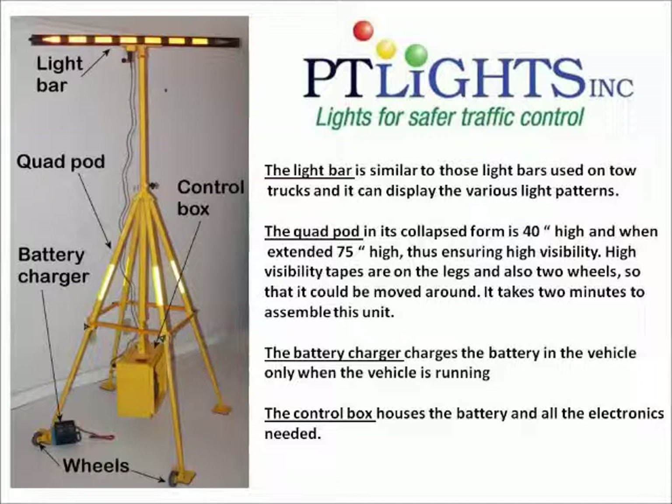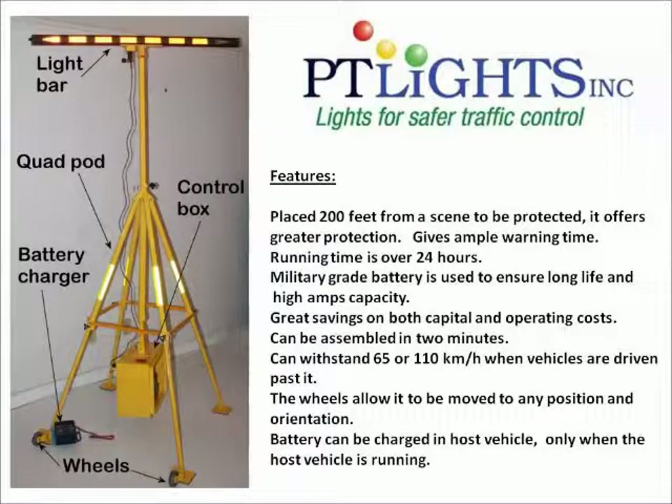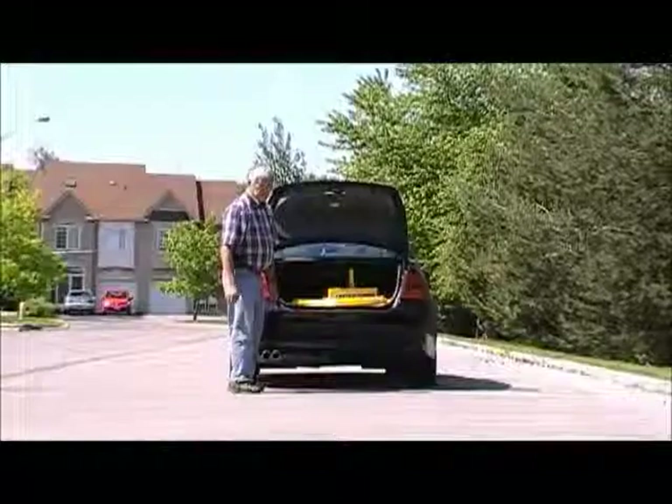Here are some of the parts being used in this unit, and there are more in it. Here are some of the features that this unit has, and there are a lot more that can be included.